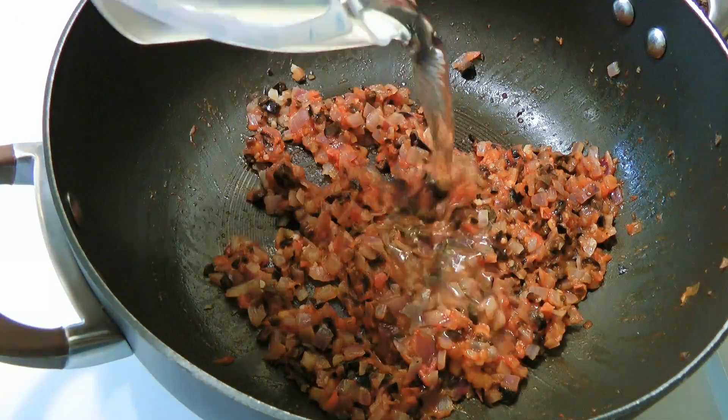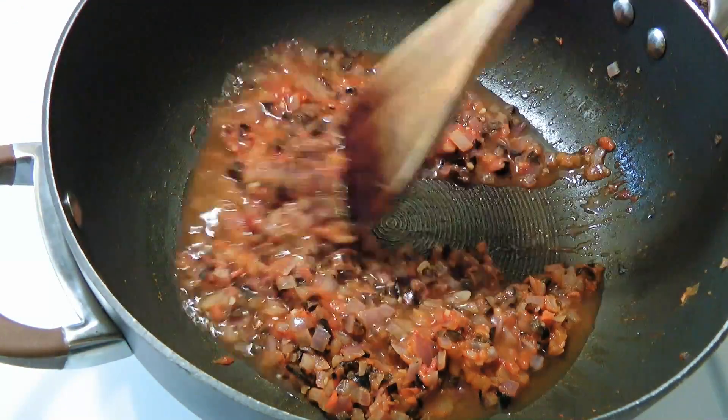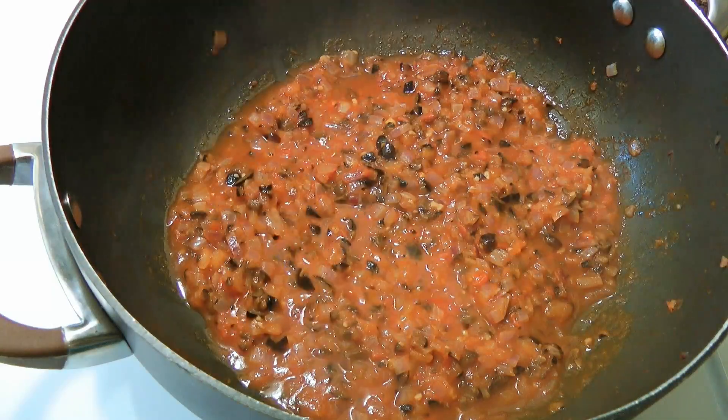We'll pour in the wine, stir and simmer until it reduces by half. That shouldn't take more than 3 minutes.